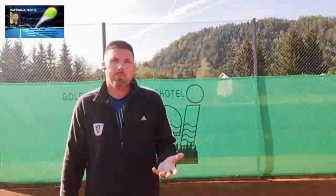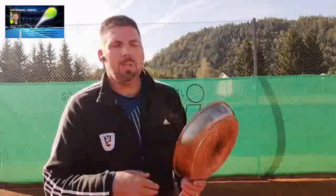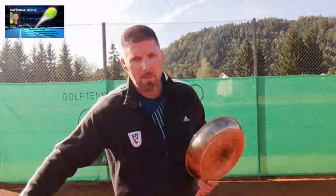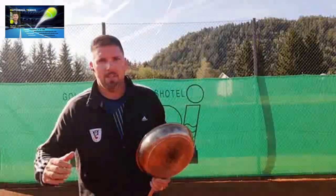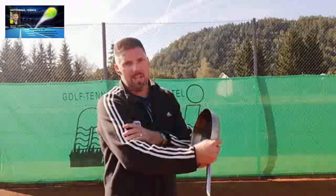So where's the problem if your hitting arm is getting too tight? Well, it's quite obvious. What we need in modern tennis is creating speed in a dynamic motion of our strokes, and you can only accelerate your hitting arm if your hitting arm is not tight.